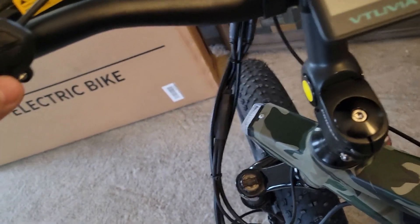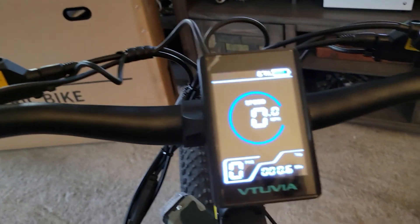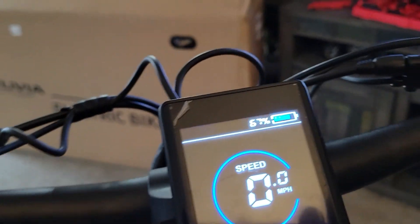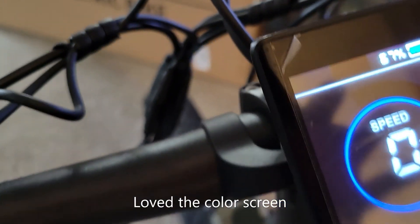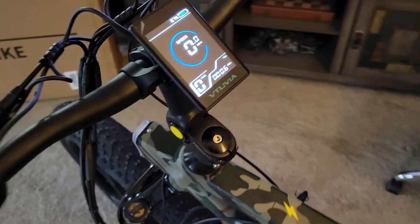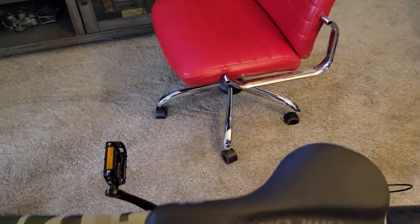Alright, time to turn it on. The power button is right up here — beautiful color screen. Looks like we could have charged a little bit more, but we're still going to take it out.